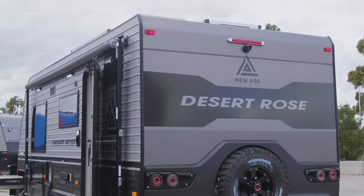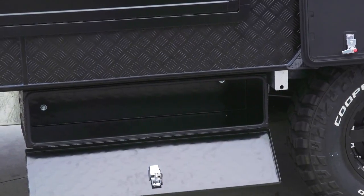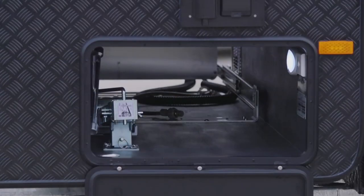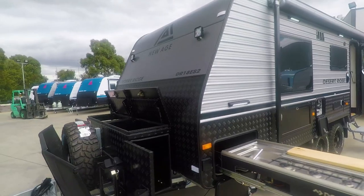On the side of the caravan you've got storage boxes underneath, and also at the front of the caravan there's a toolbox on the A-frame. That's been enlarged for utility trays, and the gas bottles can now slide out for easy access.